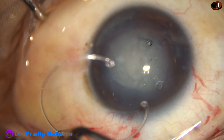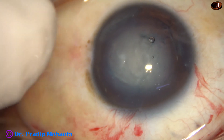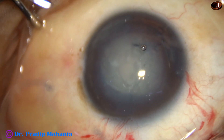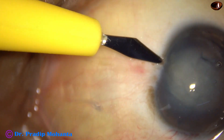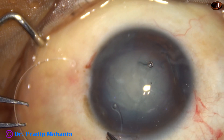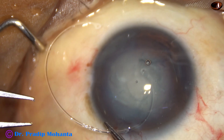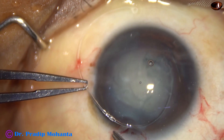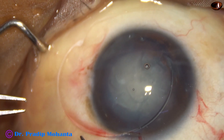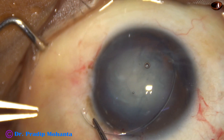And now, the time has come for implantation of the capsular tension ring. At this time, I thought a side port is needed on the left side, so I made a small side port at 4 o'clock. Now, the CTR goes into the anterior chamber. The leading end is guided under the anterior capsular rim, and then it is gently pushed so that it goes along the equator of the capsular bag.